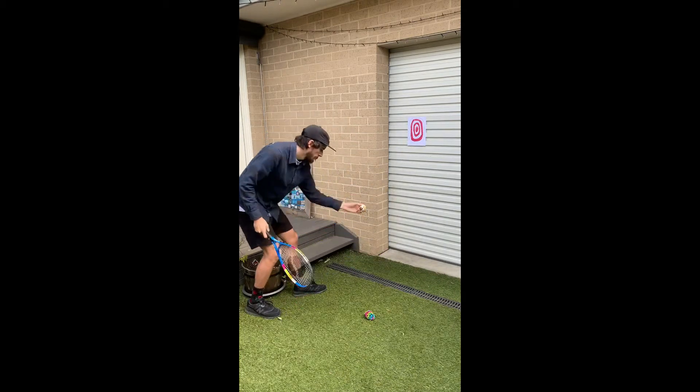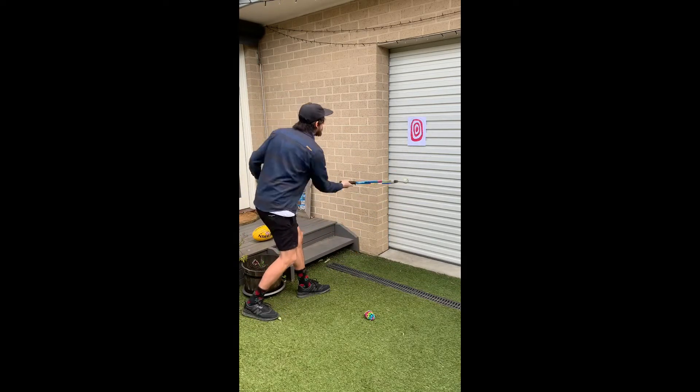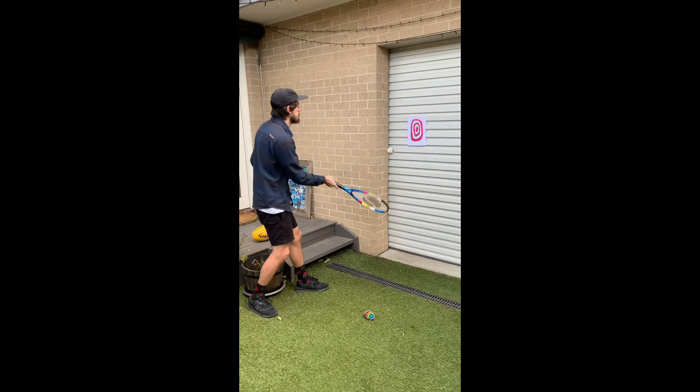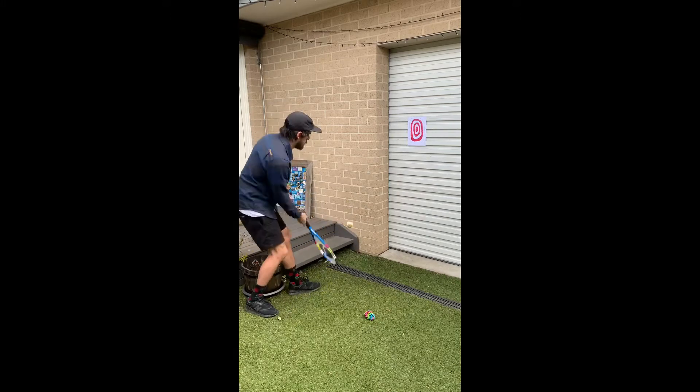Place your target on the wall somewhere, take two steps away and place a marker on the ground. From your marker you need to try and hit your ball, whether it's an underarm serve or a continuous volley, and aim to hit your target as many times as you can in 60 seconds. One point each time you hit your target.